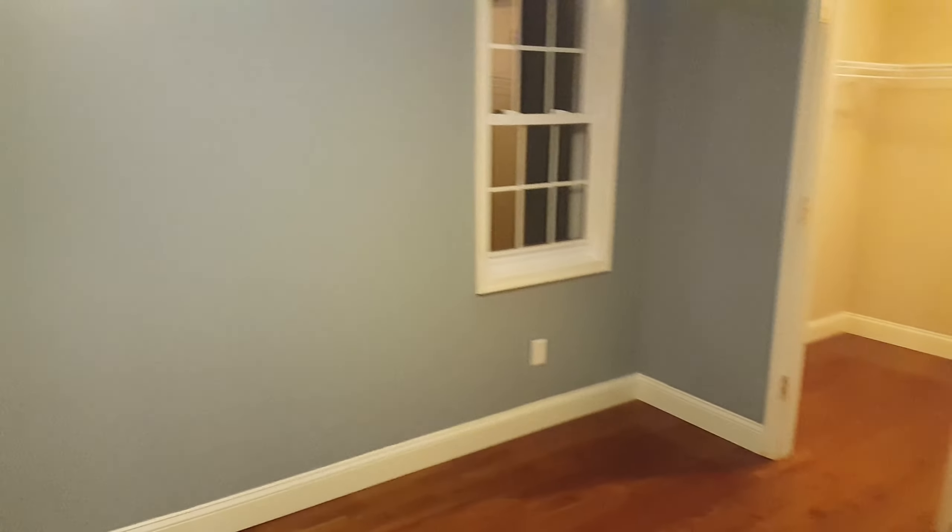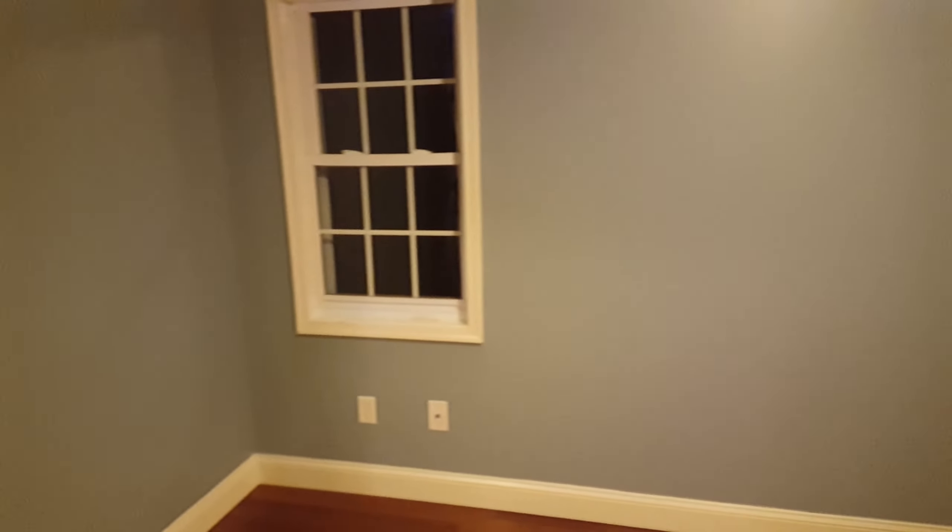This is Sherwin-Williams Meditative — it's a blue paint. The ceiling is still white.